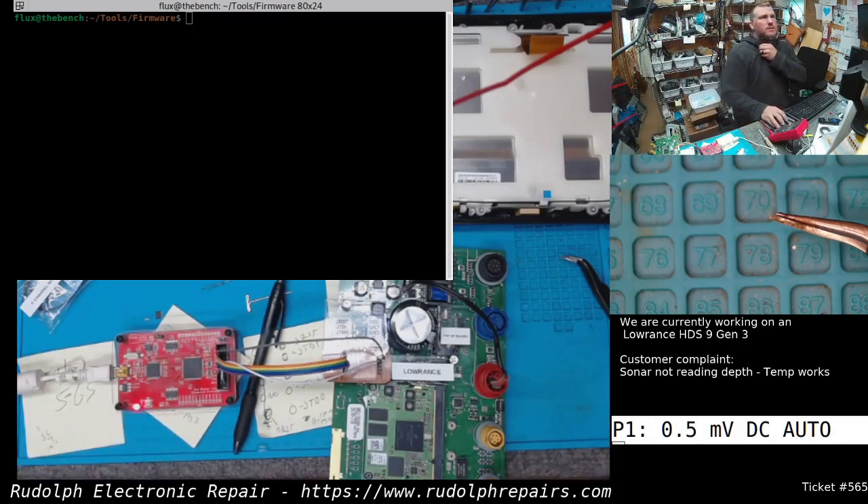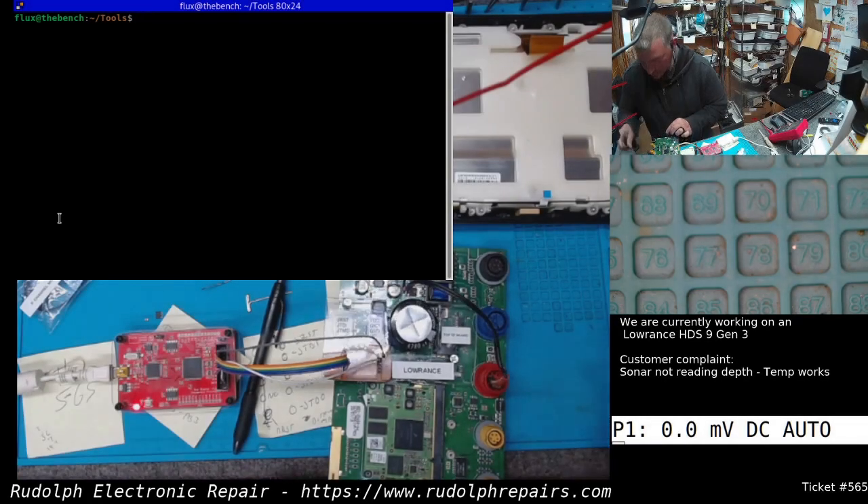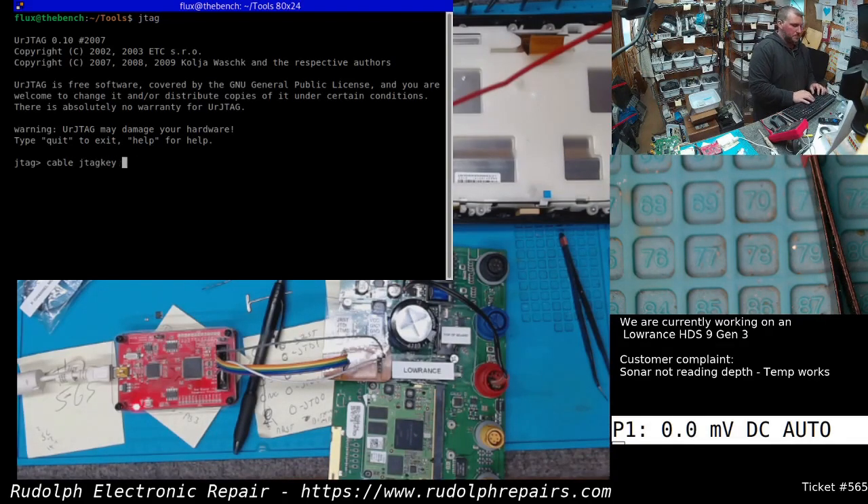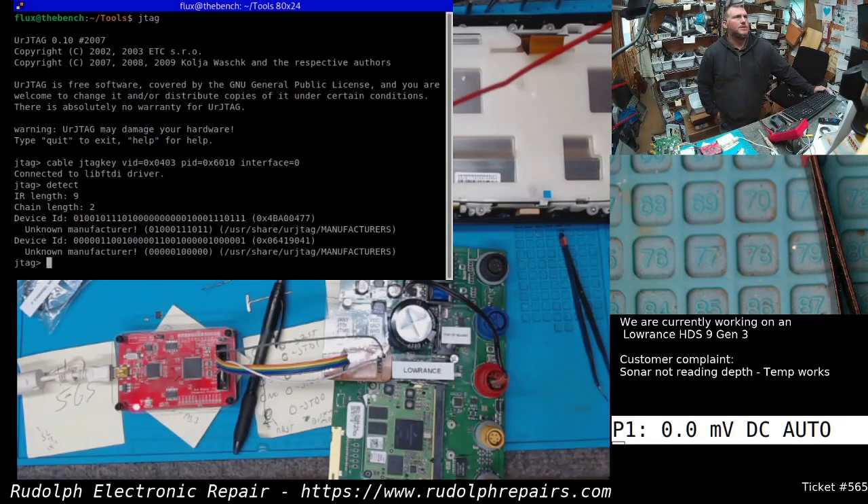Let's see if we can detect anything. We detected, it looks like, two devices. Both say unknown manufacturer. All right, awesome. So we are connected to the JTAG on the board right now.